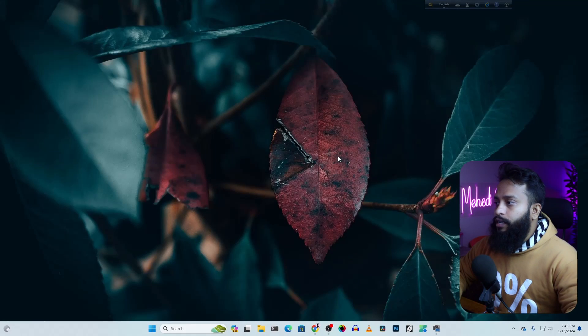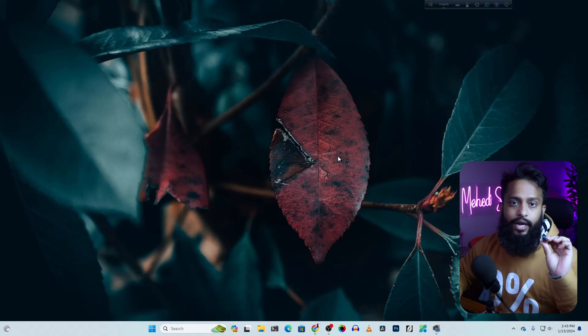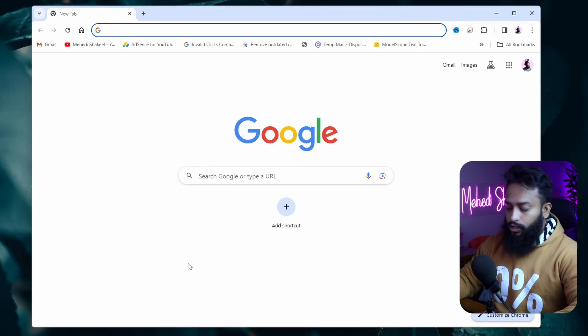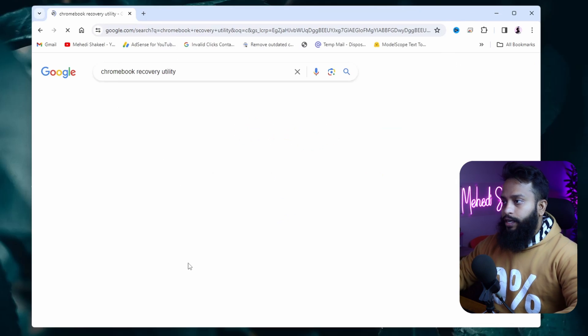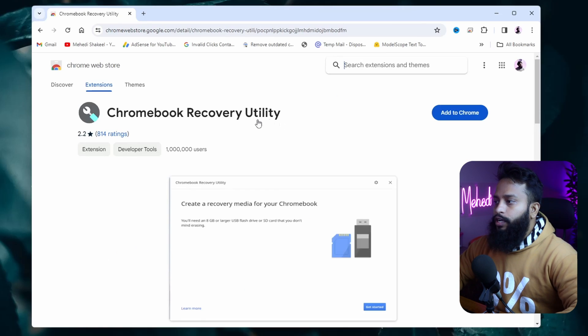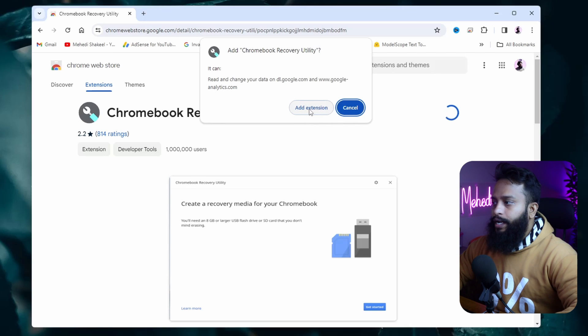Now you can see my computer screen. Connect your USB pen drive with your computer, then open up your Google Chrome browser and search for 'Chromebook Recovery Utility'. Go to the first link — chrome.google.com/chromebook-recovery-utility — and add this Chromebook Recovery Utility extension into your Google Chrome browser. Click the button to add it to Chrome.